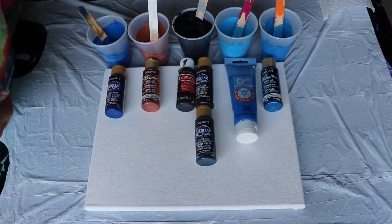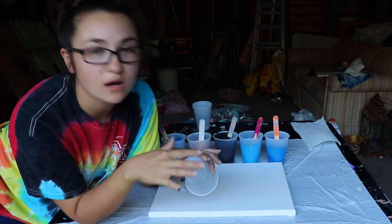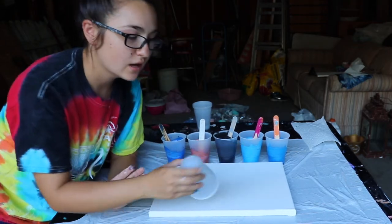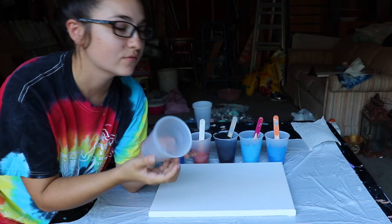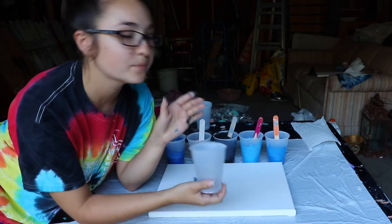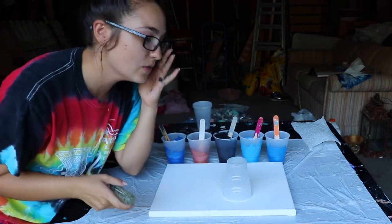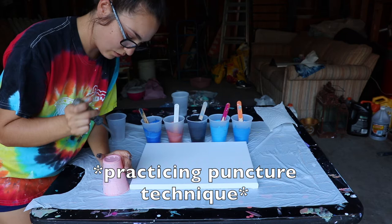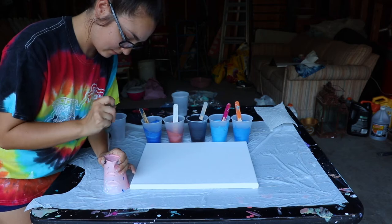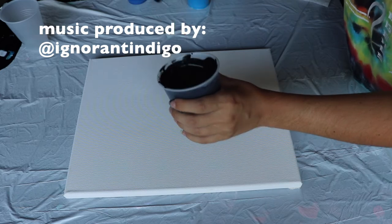This technique can be done multiple ways. Some people cut out the bottom of their cup and pour the paint directly in and then move it. Other people fill up the cup like a regular dirty pour, flip it, take something sharp and poke a hole through the top, and let it do its own thing. The first step is to flood the canvas with black.